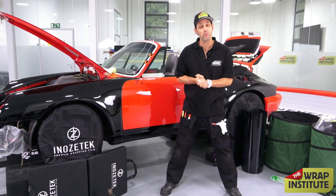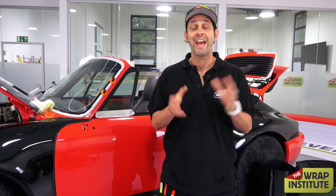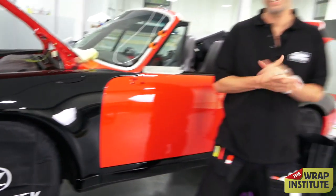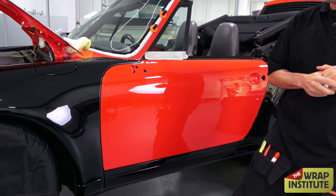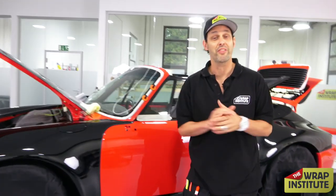Hey everyone, this is Justin Pate from the Wrap Institute, welcome to another round of the Never Stop Learning Online Wrap Contest. I'm going to wrap something live in real time and give commentary so you'll pick up some good tips and tricks. If you guess how long it took me to wrap that object, you win the prize from the sponsor — Nezotech, known for their color change film and amazing gloss finish that looks exactly like paint. If you guess how long it takes me to wrap this Porsche door, you'll win a free roll of film from Nezotech, a nice matte, and four wheelable covers — a prize worth around a thousand dollars.